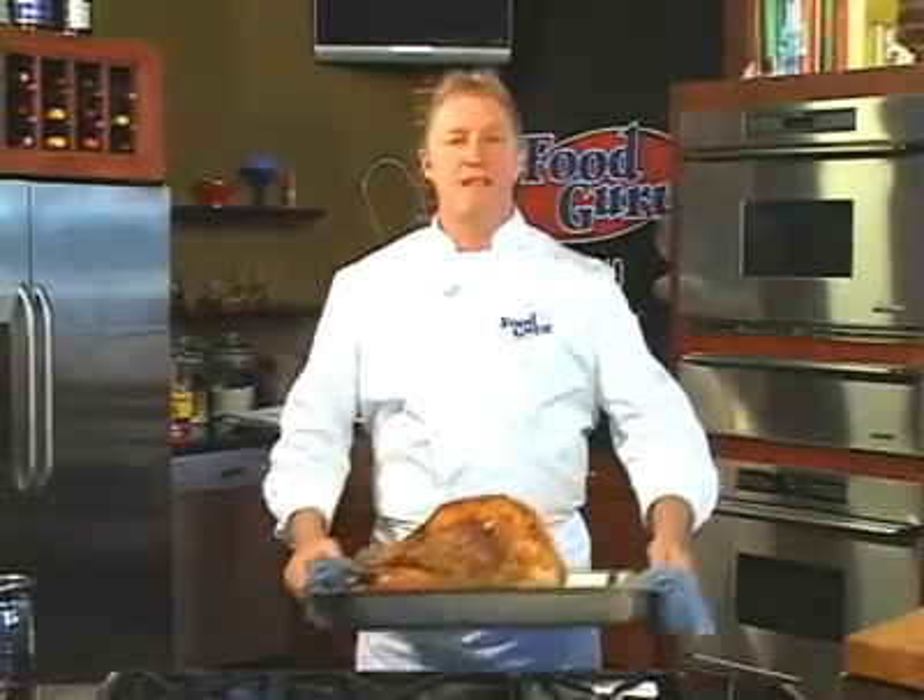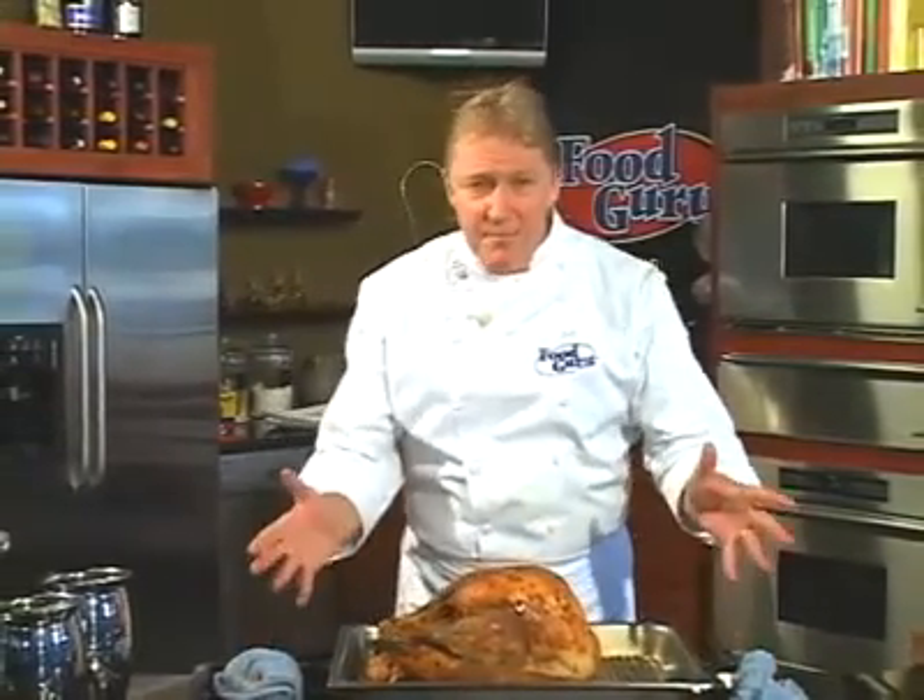Here are my turkey gravy tips to help you this Thanksgiving. Tip number one is to cheat, by roasting a little turkey a few days ahead of time just to use for gravy.